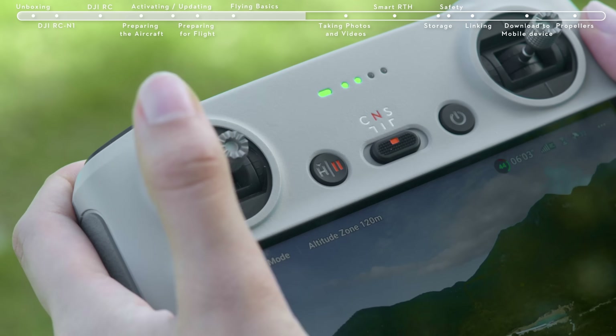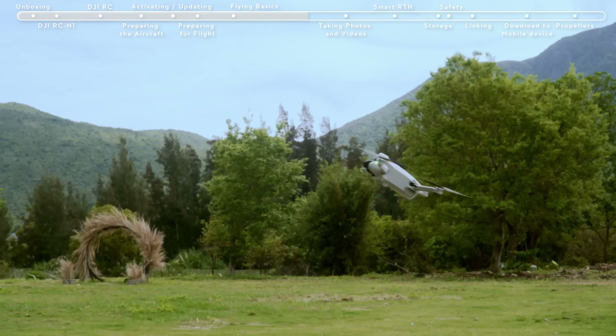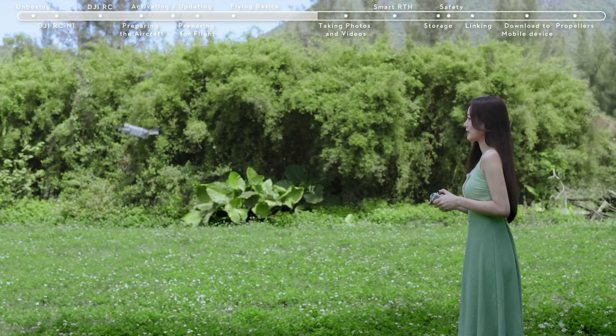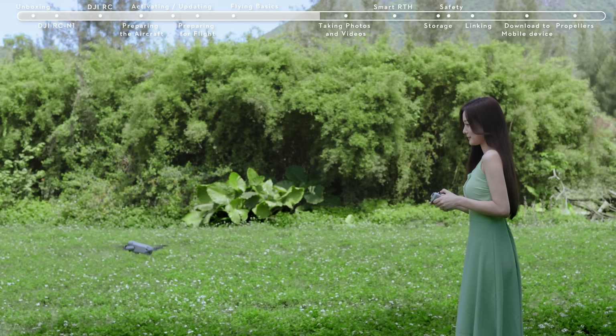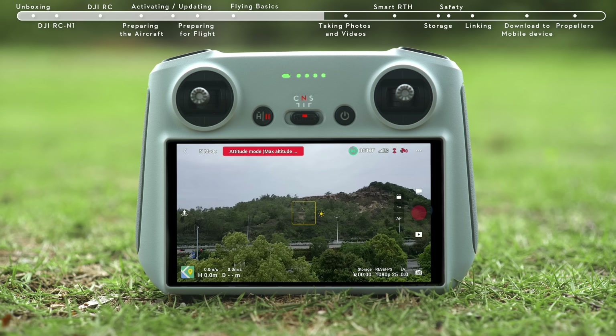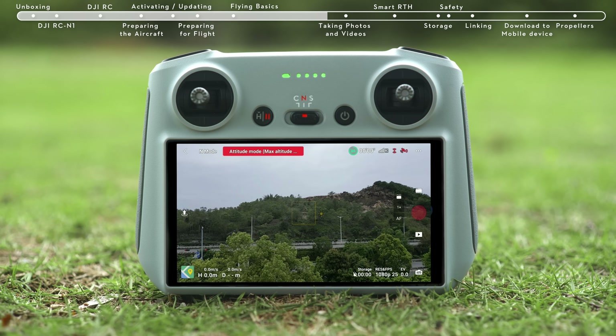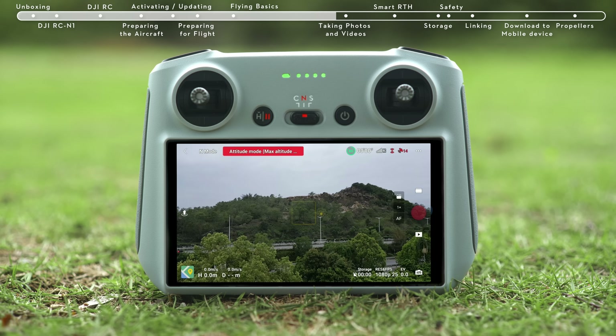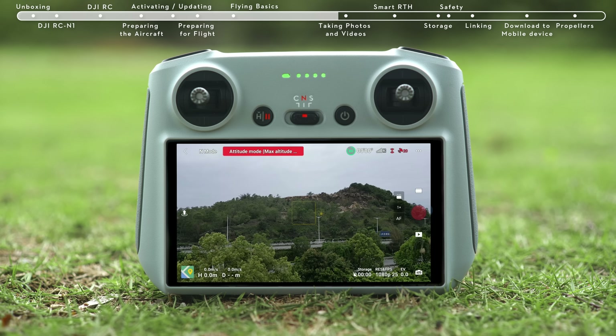Press the Flight Pause and RTH button on the remote controller to make the aircraft brake and hover. You can view the flight distance and speed in the bottom left corner of the app. Keep the RC antennas facing the drone during flight for optimal transmission. When the GPS signal is weak, the compass encounters interference, or ambient light is not adequate for visual positioning, the aircraft will enter attitude mode and cannot hover or auto-brake. To avoid accidents, please land in a safe location as soon as possible.